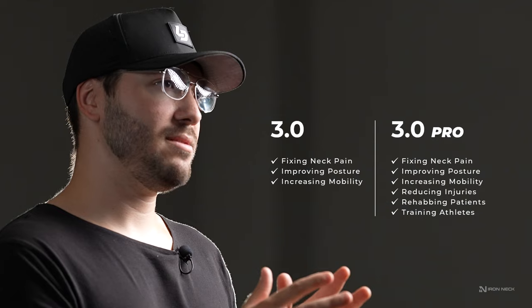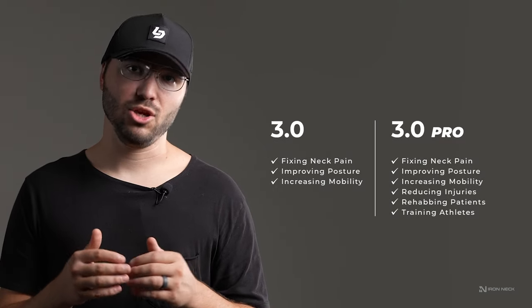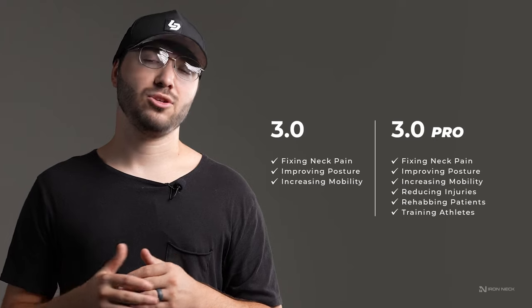For those that have neck pain or are rehabbing a neck injury, the variable friction dial provides progression that you can work towards on your way to recovery.